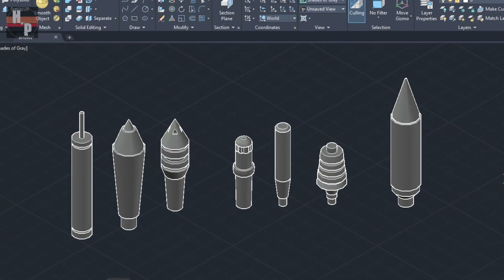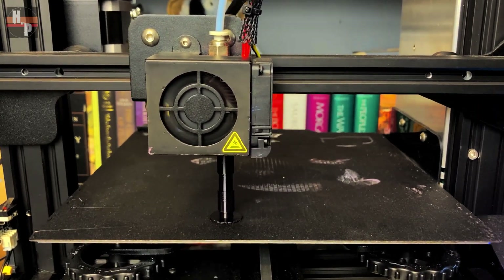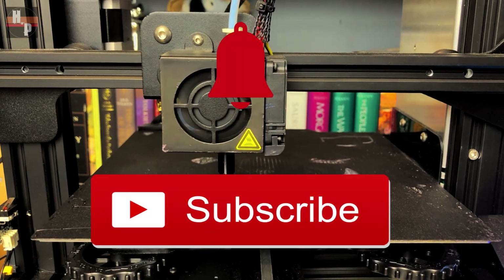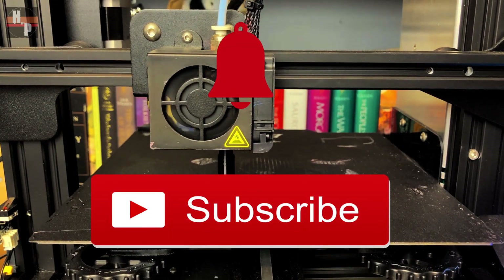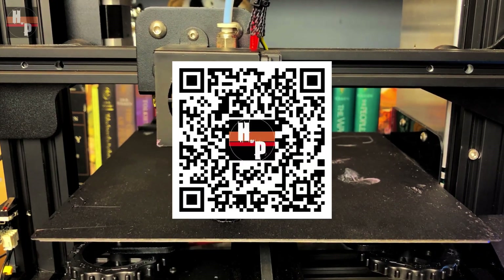These arrows were created in AutoCAD and then printed on an Ender 3 Pro. A link to the free files and print settings can be found below. While they are printing, go ahead and hit the subscribe and notification buttons so you can be notified when a new build is released. You can also scan this code to see previous builds.